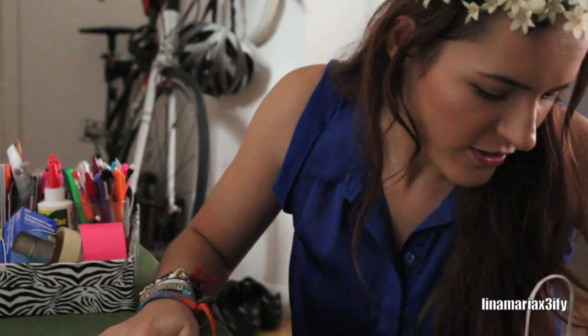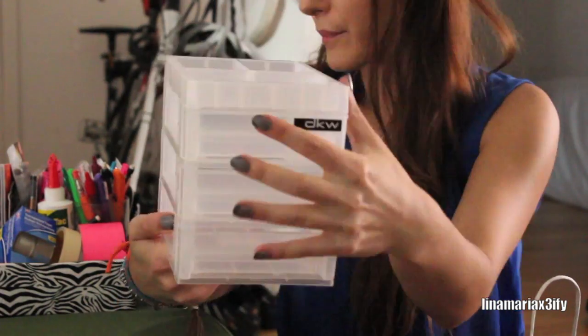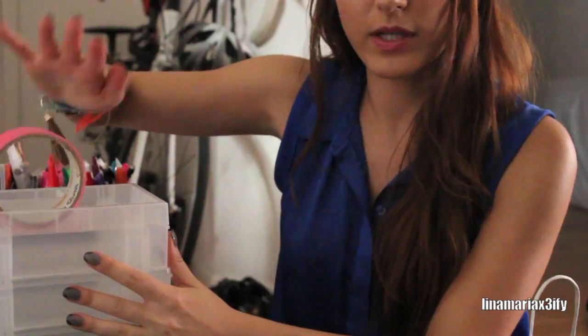One of the first things I got was this little container thing — it has three drawers and space on top. We're going to organize this; I think I'm going to put some tape here.